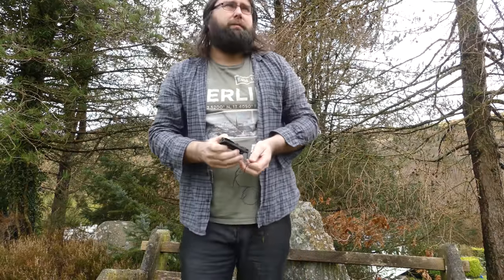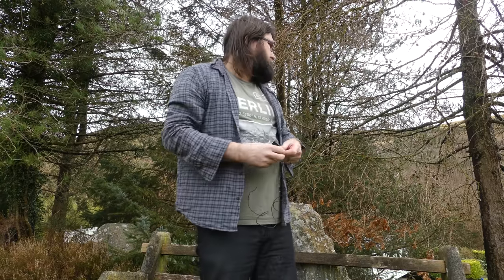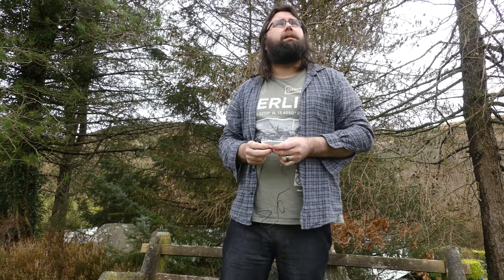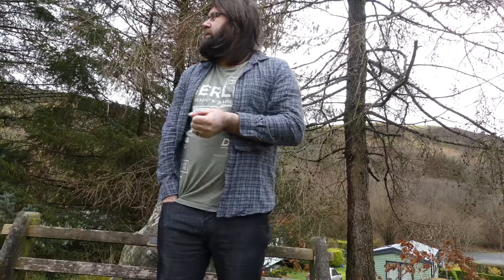So again, this is just with the audio from the camera at this moment. Okay, so this is now with the microphone plugged in — again it's plugged in just under the camera itself — so yeah, we'll just have a look at that and see what you think.